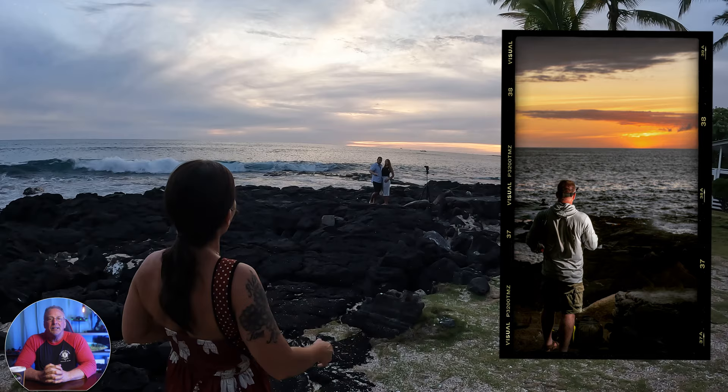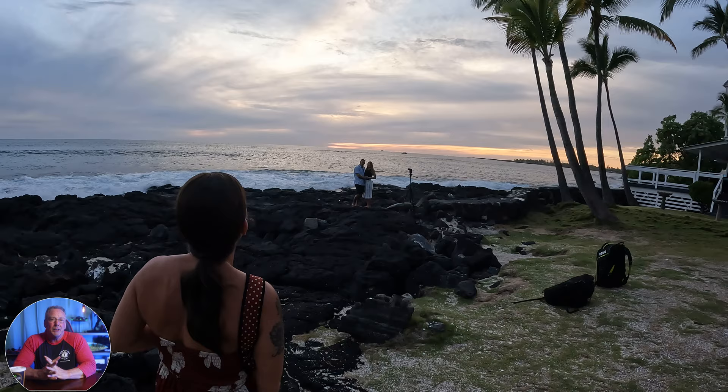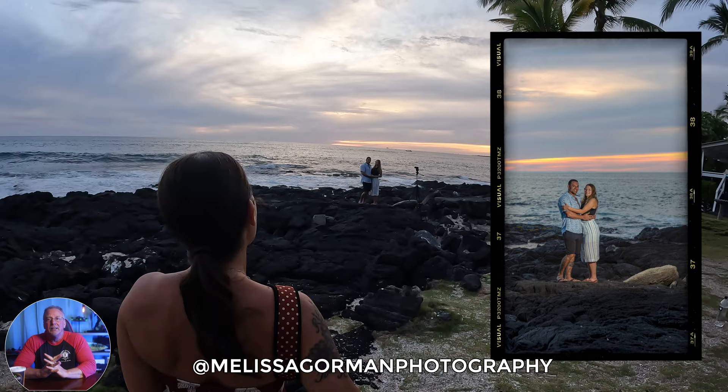Obviously, I can't do it all myself, and this is where teamwork comes into play. So my wife, Melissa, does wedding and engagement photography, among other things. And in this video, I wanted to give you a quick glimpse behind the scenes of our recent Hawaii vacation — this is the Big Island.